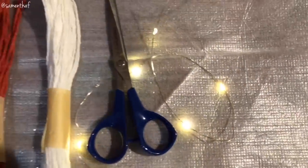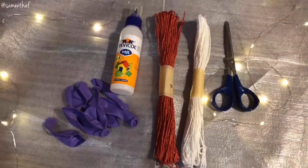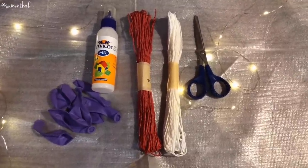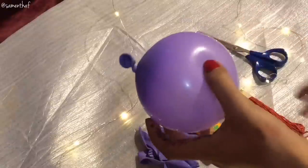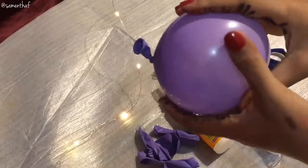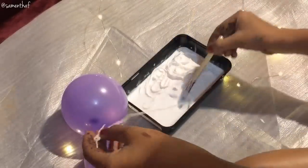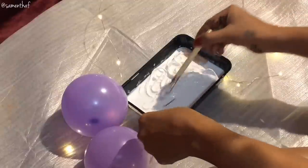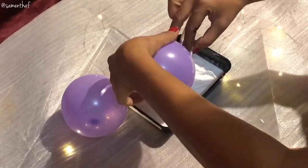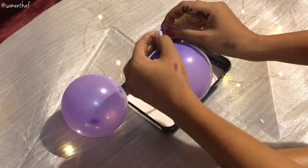Now for the Christmas baubles, you need a pair of scissors, some paper thread, fevicol and some balloons. Blow up the balloon to a rubber ball-like size and make sure there's space like this. Now take the paper thread and start dipping it in the fevicol like so. Use a brush to make sure all of it is dipped in the fevicol. Once done, take the balloon and secure the paper thread around the knot of the balloon like so.